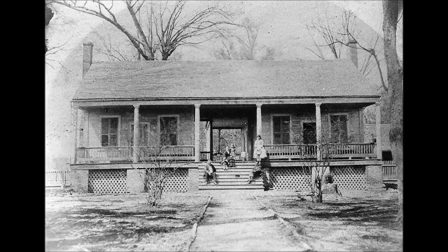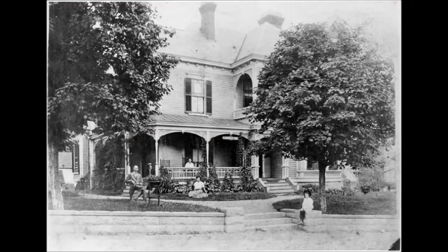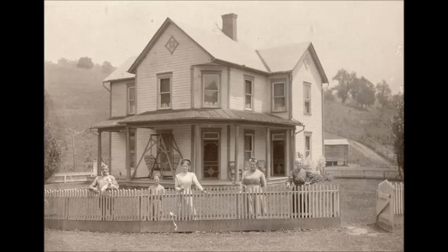If you're wondering why there are all these old pictures of houses, that's because these 19th century houses, specifically southern plantation and farmhouse designs, had the latest ideas incorporated into them to keep the houses cooler before electricity. Looking at some of these elements, this house has just about all of them. First of all, we can see it has the wraparound porch.